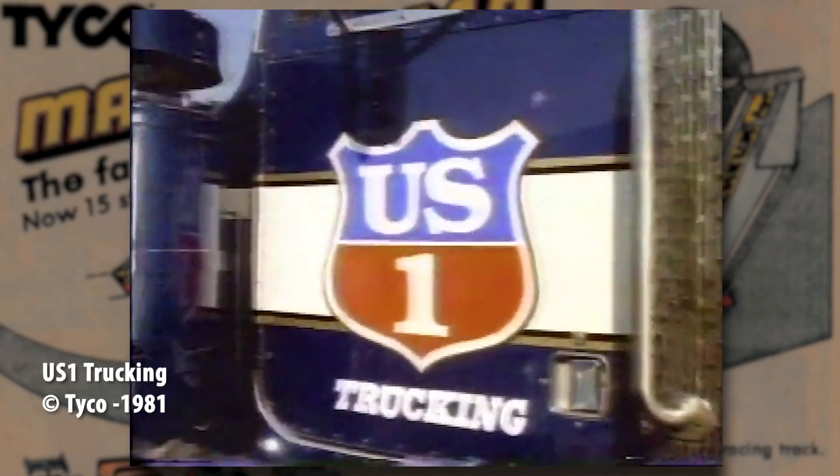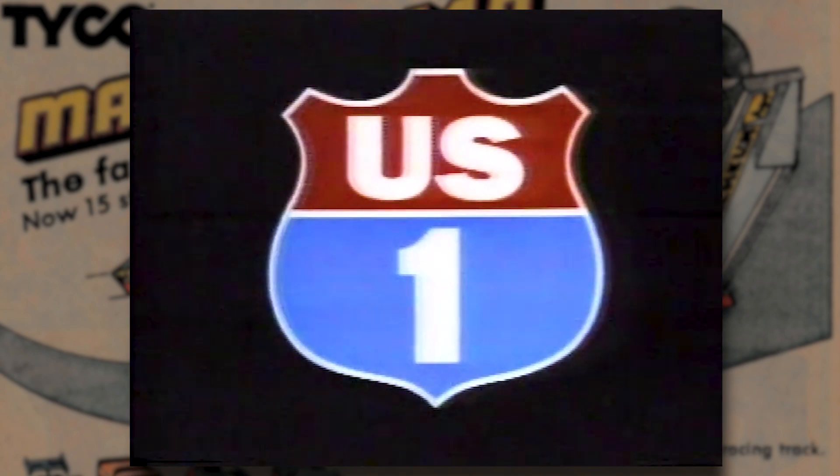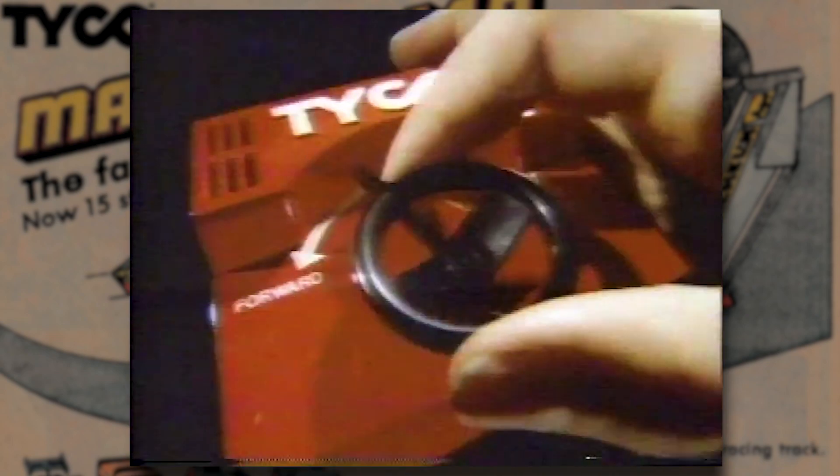How'd you like to get behind the wheel of a 10-ton truck? Now you can with US-1 Electric Trucking. It's got two tough, hard-working trucks that you control.